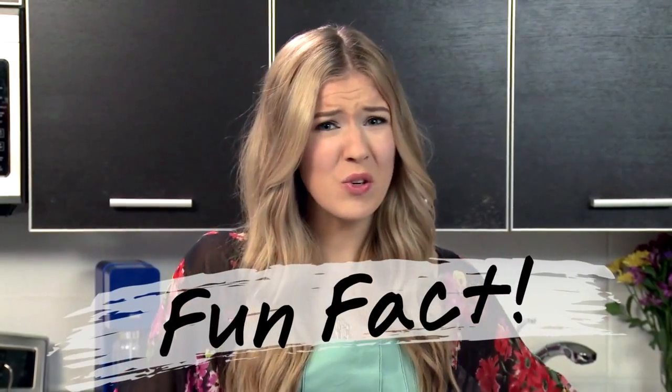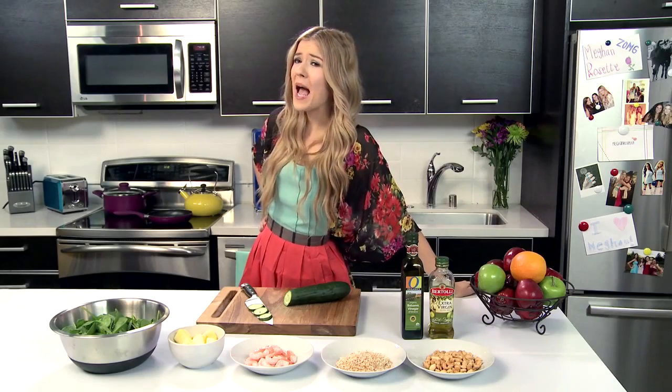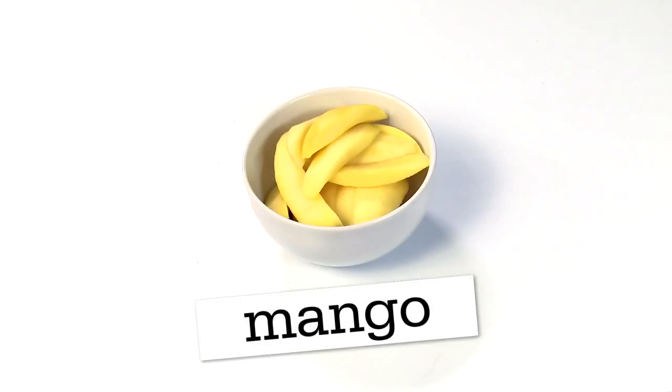Fun fact about coconuts — my 7th grade Spanish teacher got hit in the head with a coconut and was seriously injured. So moral of the story, don't sleep under palm trees. And another fun fact, I happen to be allergic to pineapple, so instead of using that, I'll be using mango.